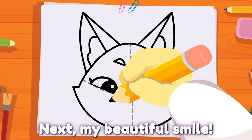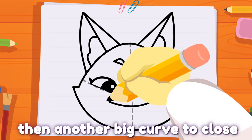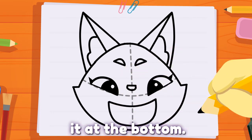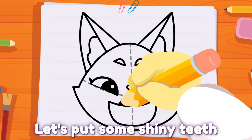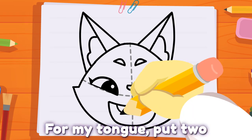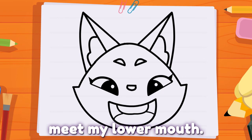Next, my beautiful smile. Draw one big curve, then another big curve to close it at the bottom. Let's put some shiny teeth with another curve inside. For my tongue, put two small curved lines that meet my lower mouth.